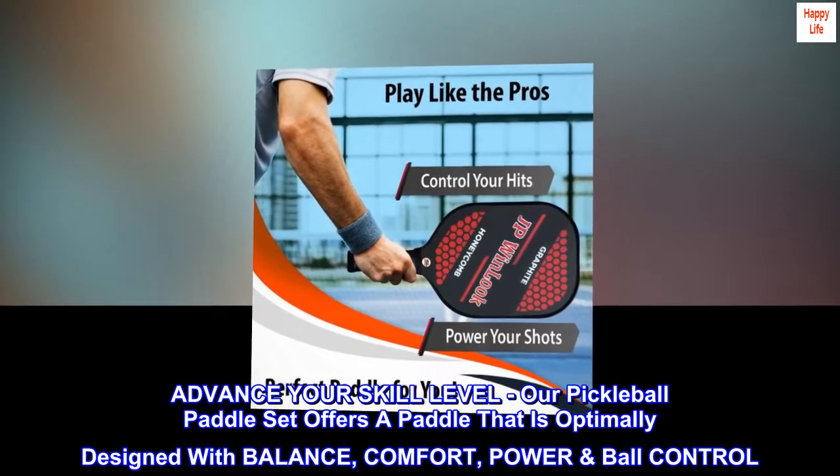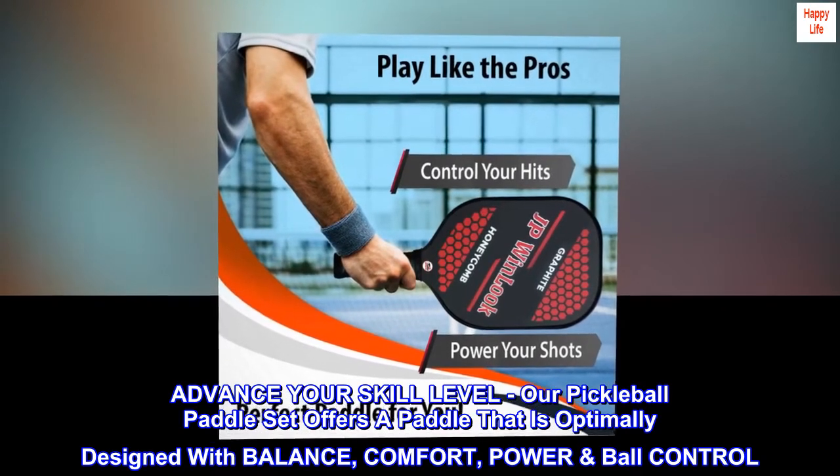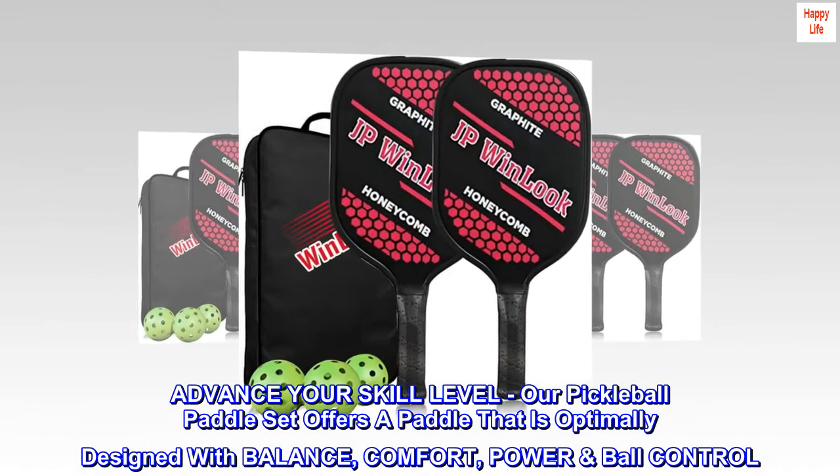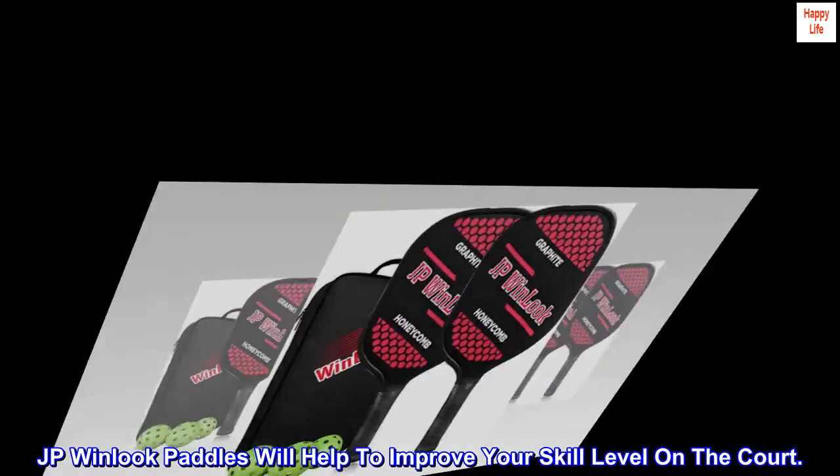Advance your skill level. Our pickleball paddle set offers a paddle that is optimally designed with balance, comfort, and power control. JP Winlook paddles will help to improve your skill level on the court.